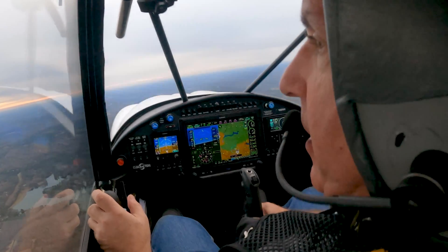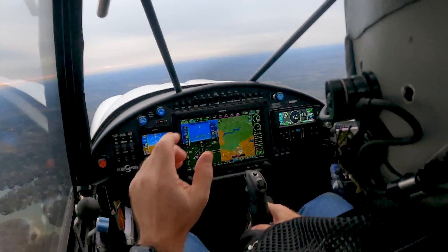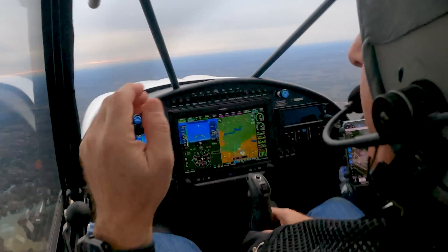Alright, so just departed, and what I want to demonstrate here is lean assist, as I know it.